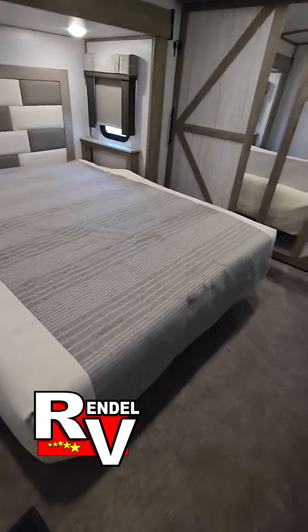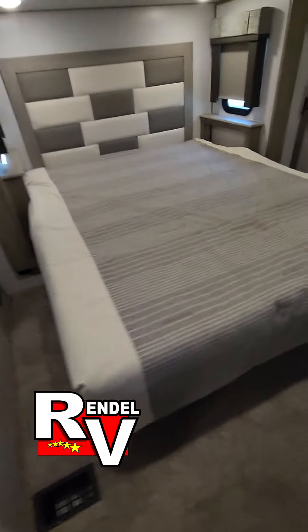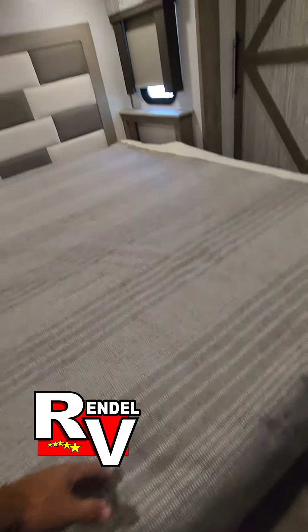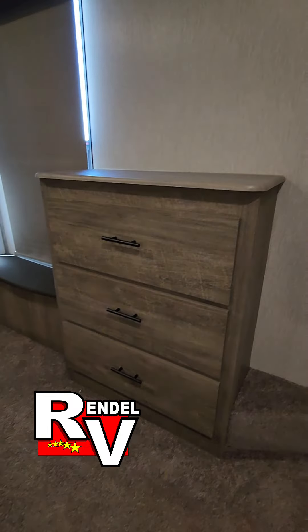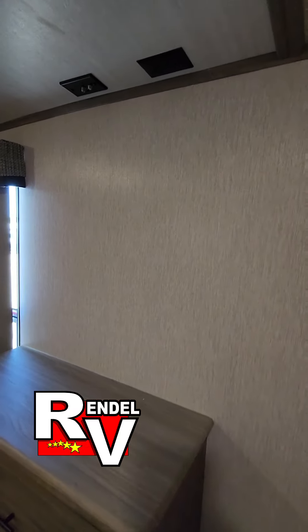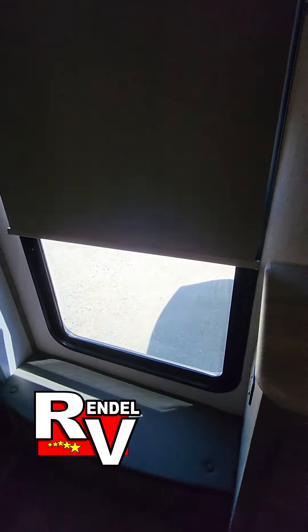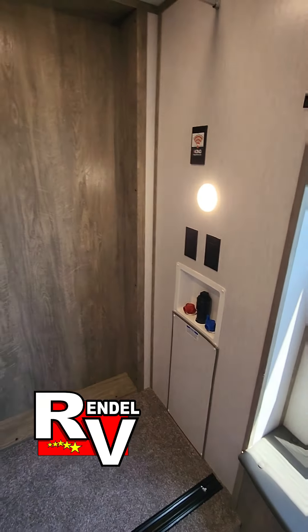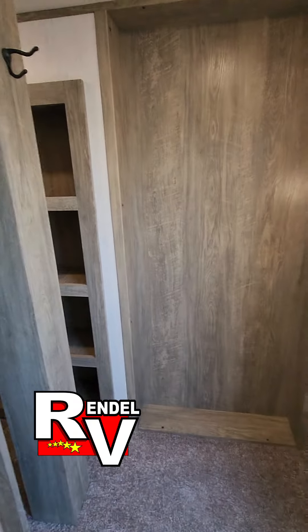Up front, this is a custom king-size bed that will be on struts — raises up for more storage. Three dresser drawers. Spot for a TV up here. A little bench here if you need it. More roller shades. This one here is prepped for washer and dryer — if you wanted to add one, that is something we could install for you.